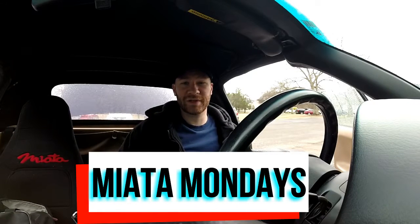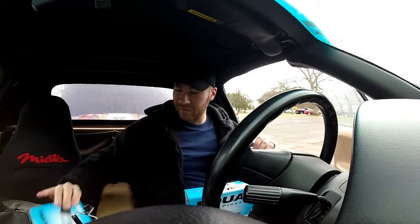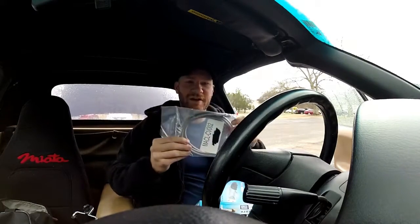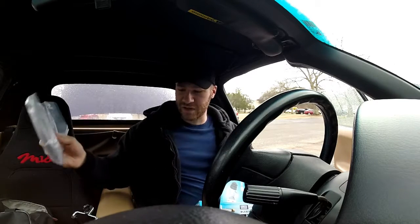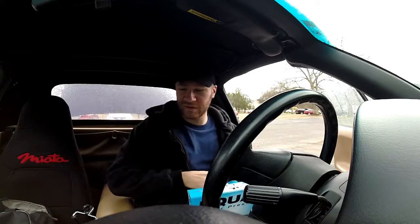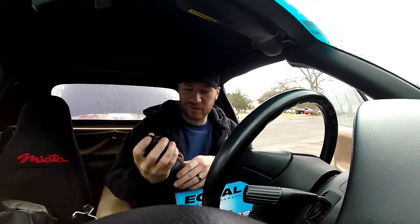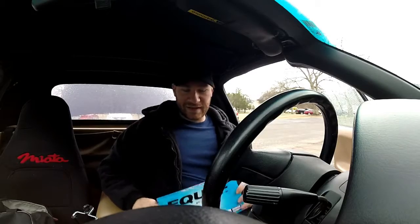Hey guys, welcome to my YouTube channel Miata Mondays. Today we are going to be replacing the master cylinder, the slave cylinder, and the entire clutch line with a flexible stainless steel hose. Got all these parts from Goodwin Racing — pretty good deal, all came in the kit. Also came with some high temperature brake fluid. So I'm doing that today, got the car lifted up, and we'll get started.